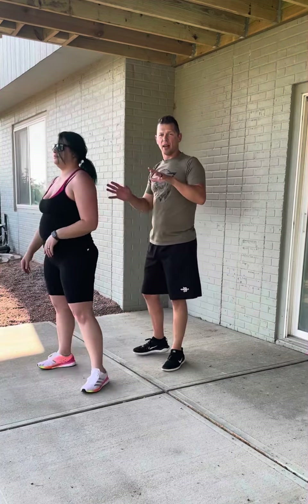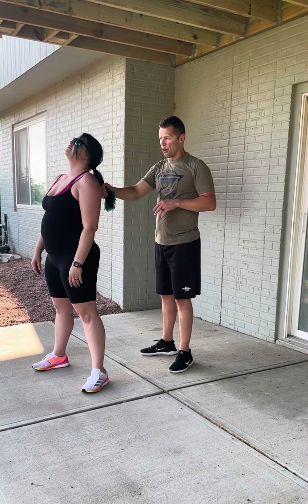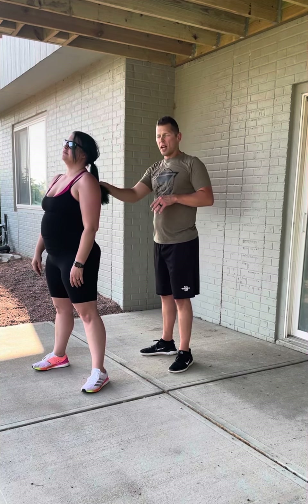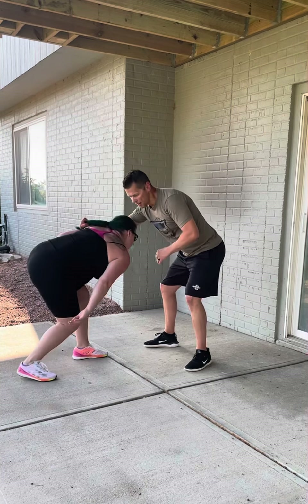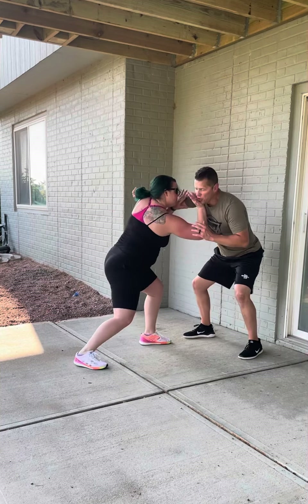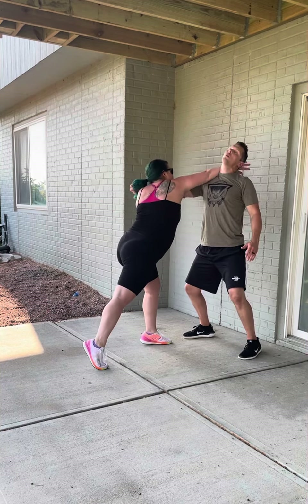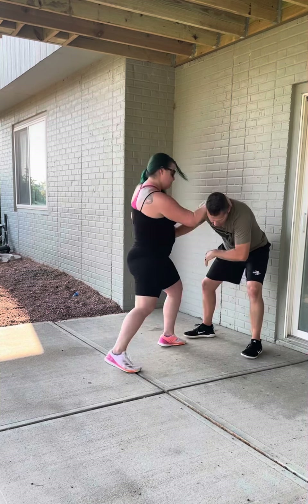When we go from behind, same idea — usually, especially if they have a ponytail, they're going to grab down farther and not as much on the scalp, and they're going to pull straight down, which lifts your chin. So she immediately has to turn her head down low, and then it's the same defense from there: striking to the groin, and when you feel their weight displace, burst up into the palm strike or punch to the face.